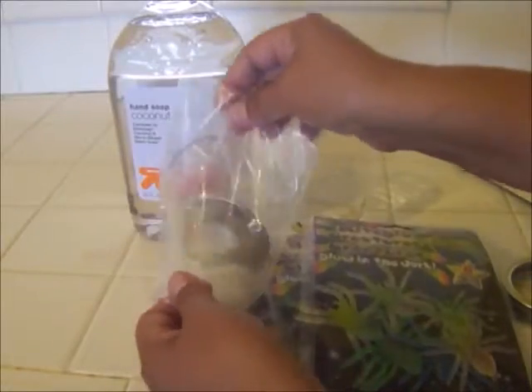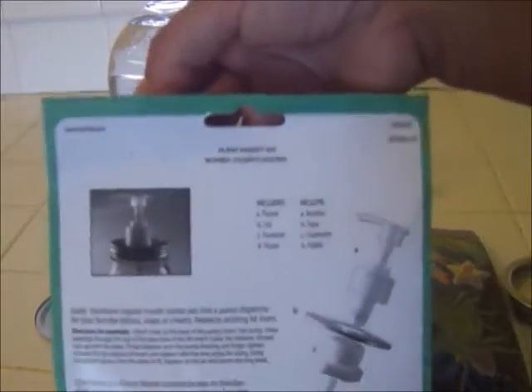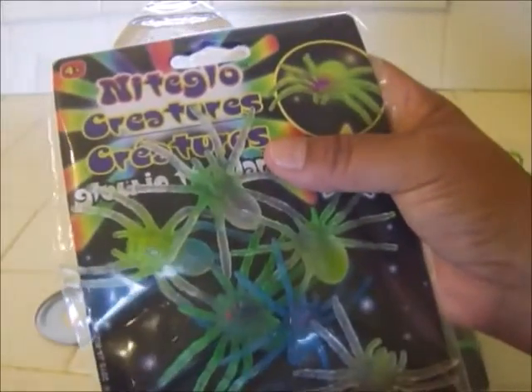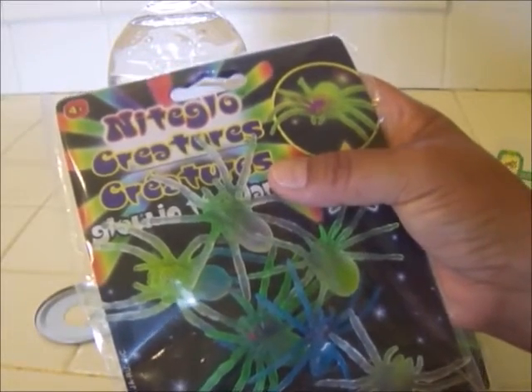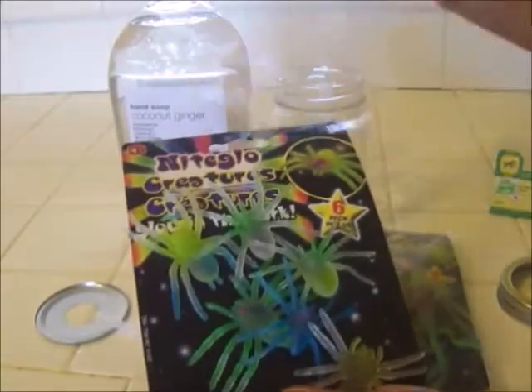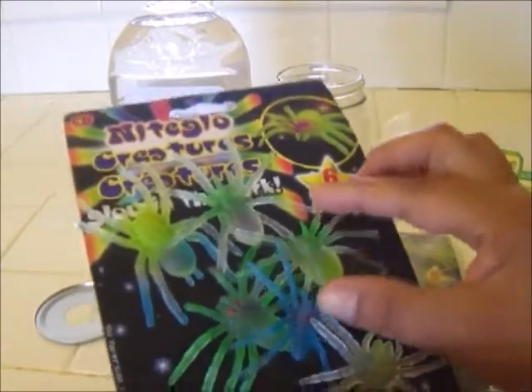The next thing I'm going to do is remove the soap pump from the package. It's got a few pieces and it's really super simple to put together — there are instructions on the back. Since these creatures glow in the dark, I set them outside on the patio under bright sunlight so they could absorb it and glow more. I checked them in the washroom where it's darker and they do glow — look at these, aren't they cool?